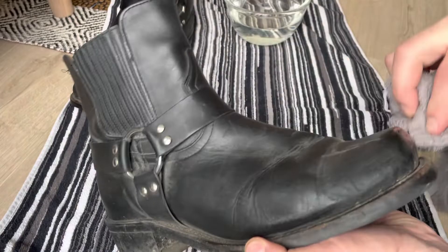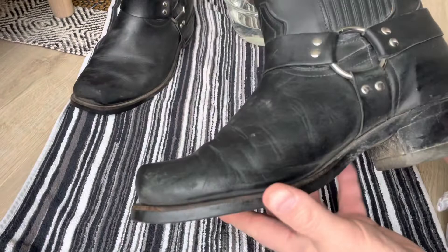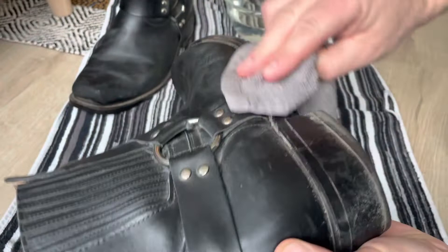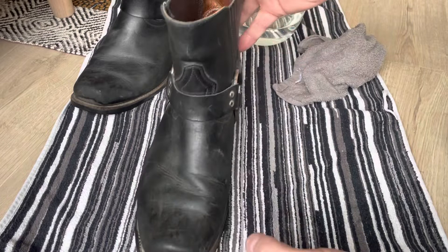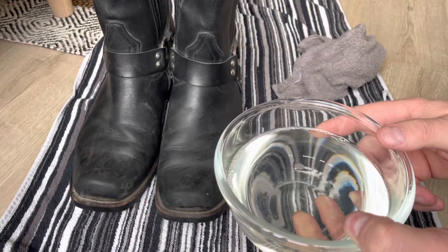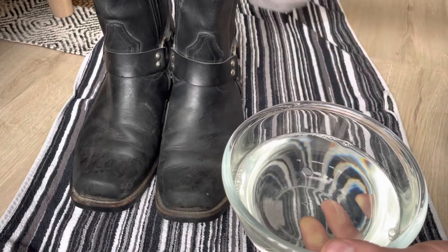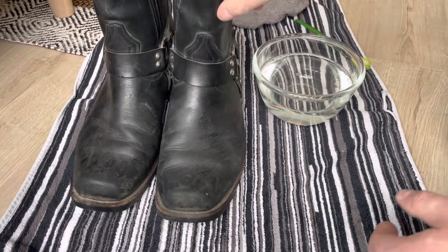As you can see, these have never been treated with anything and they are holding up pretty good. I took some saddle soap — not the same as I used on my Iron Rangers, but a different kind — and put it in a little bit of warm water. I'm just going to do this really quick, nothing fancy.